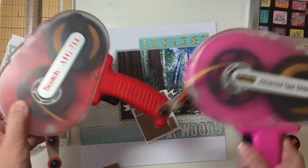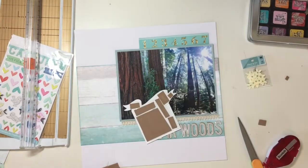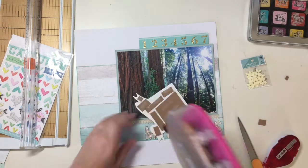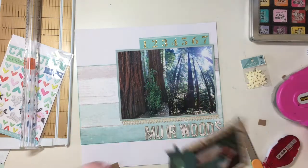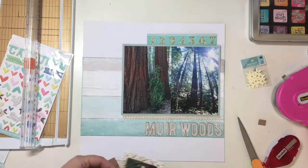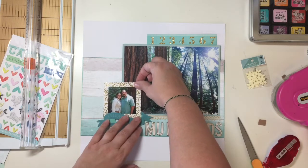I had a moment — my penguin ATG ran out of tape, so I grabbed the red one. However, the red one was out of tape as well. So I had to stop and fill up both of them, and then got back to scrapping.